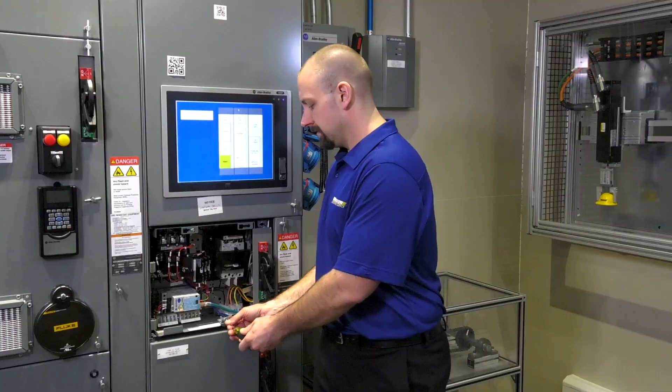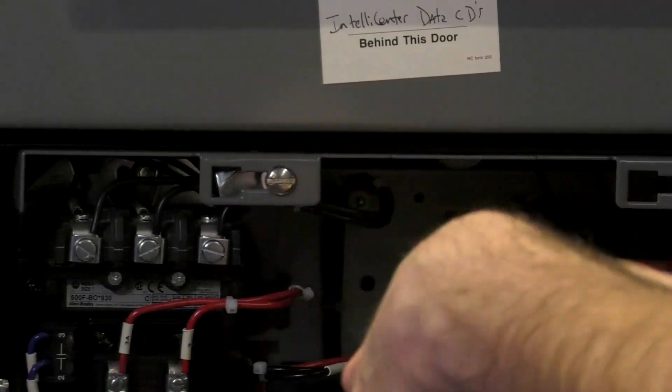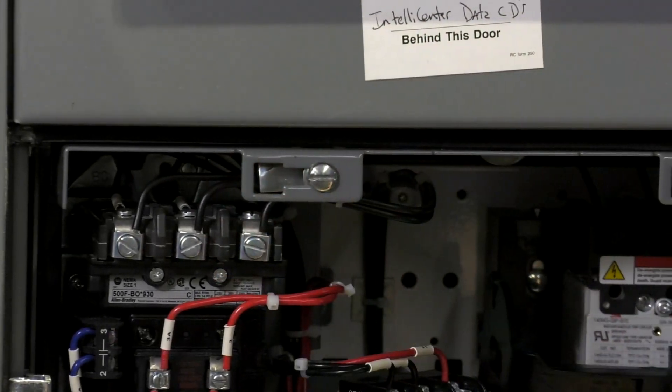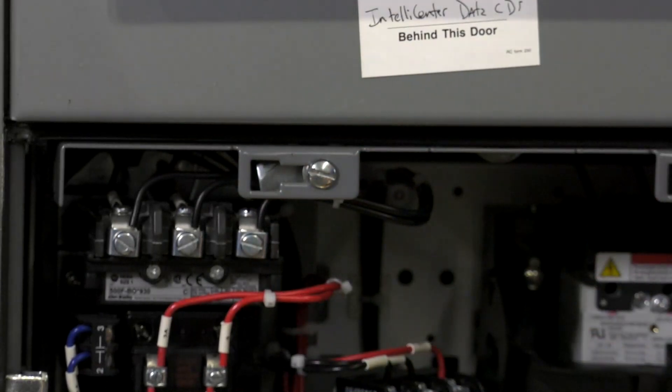Next we're going to go ahead and loosen the retaining screws, top and bottom, just a few turns. You should be able to manually and easily turn the latches by hand.